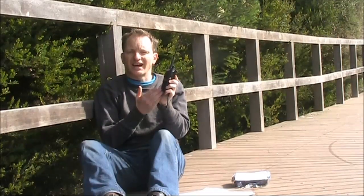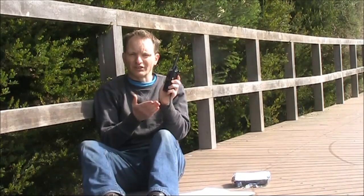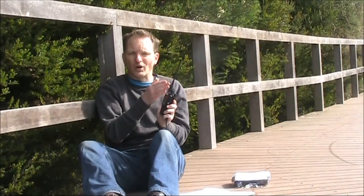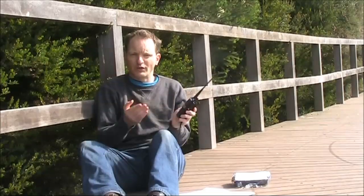Picture yourself with a handheld, hardly making it into the repeater. It happens too often, doesn't it? Sorry, last station, you were really struggling to get in the repeater there. What you actually need is a better antenna, one that gives full-size performance, but preferably also fairly small.